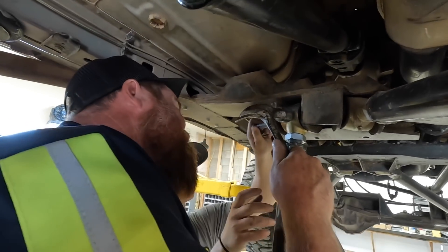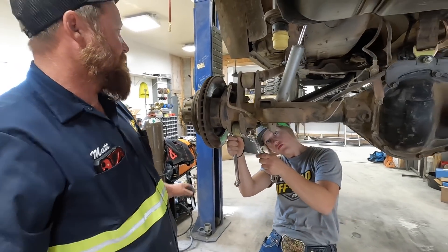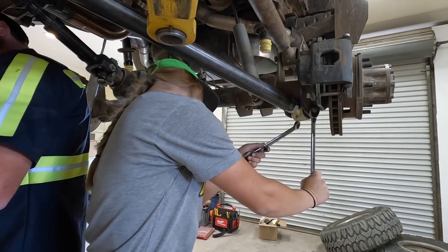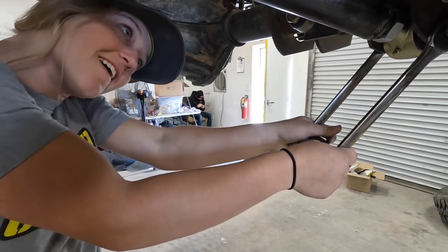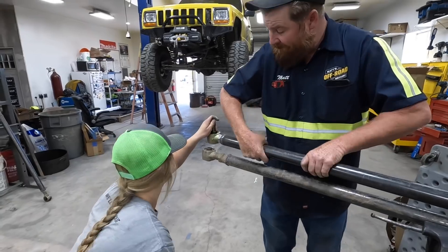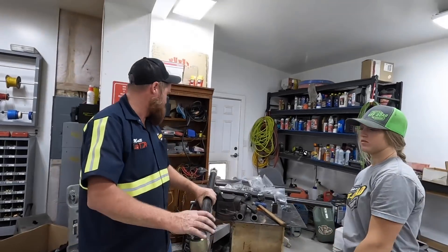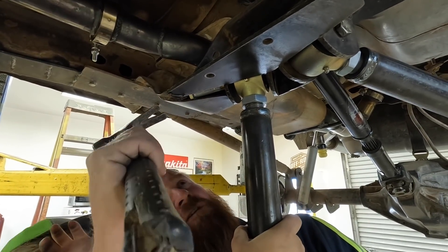There's the nut for it. Tighten these up - try not to spin it, get them as tight as you can, and remind me to go through and check them because these are very important. The hammer wins again. It will be tight after I hit it with a hammer.